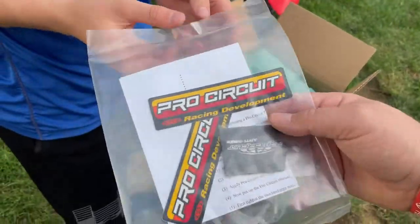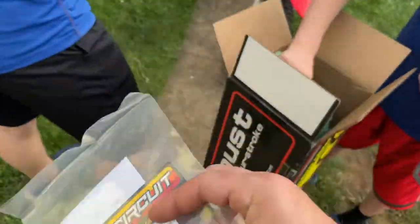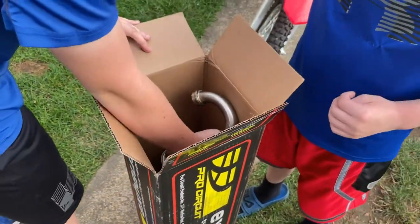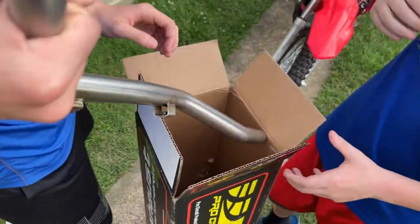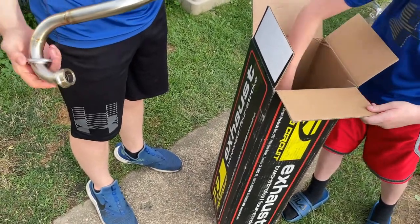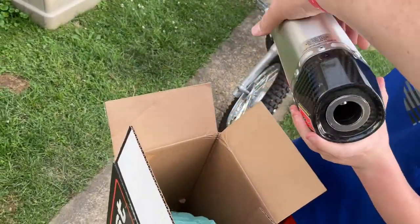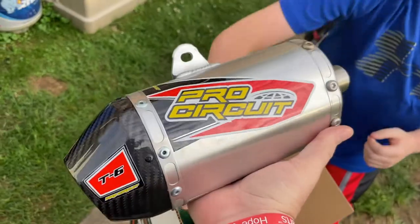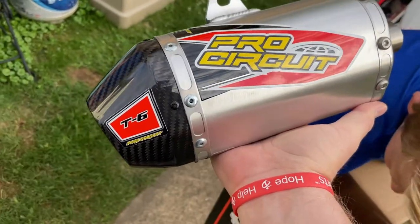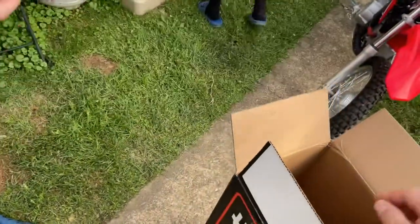Alright, we got some install instructions, a couple stickers, and a little packet of anti-seize. It's packed well. Look at that — carving five-oh — is that nice! I can't wait to hear what this sounds like. It has a spark arrestor in there, so it's the T6 Pro Circuit. That's it.